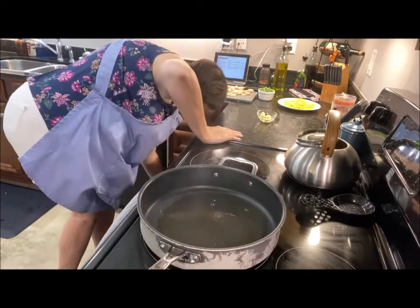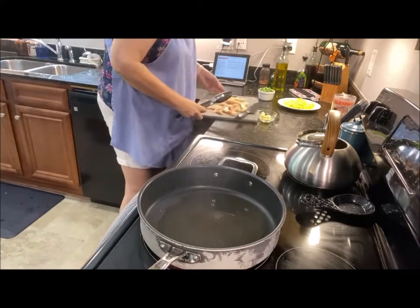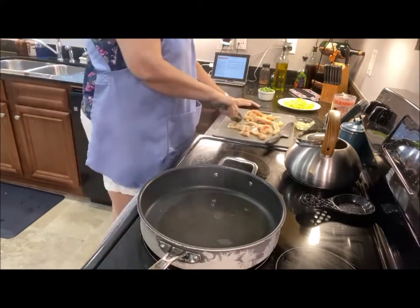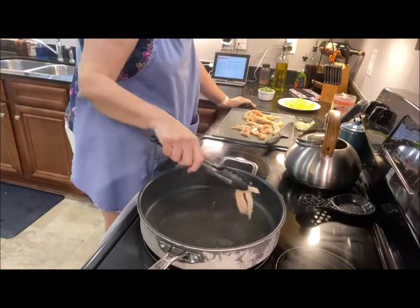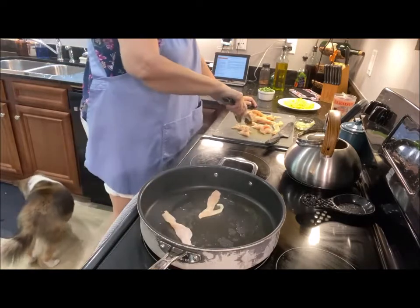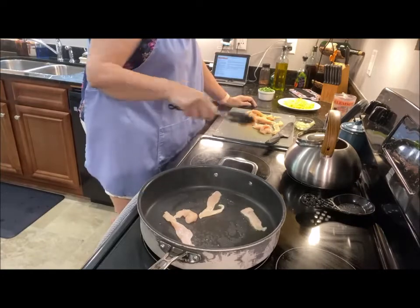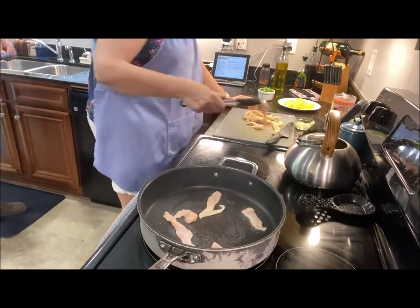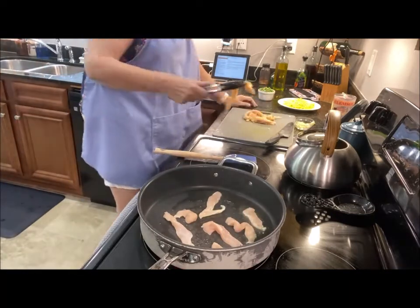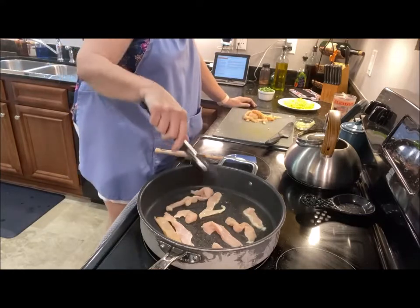The next thing I'm going to do is put these chicken strips in this hot oil and we're going to stir fry. This is going to equal about three ounces of chicken per serving.